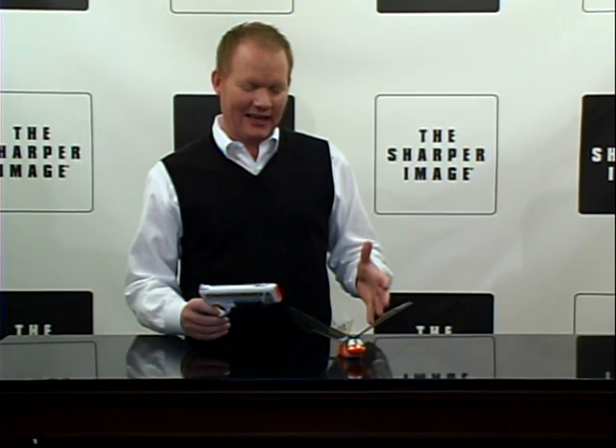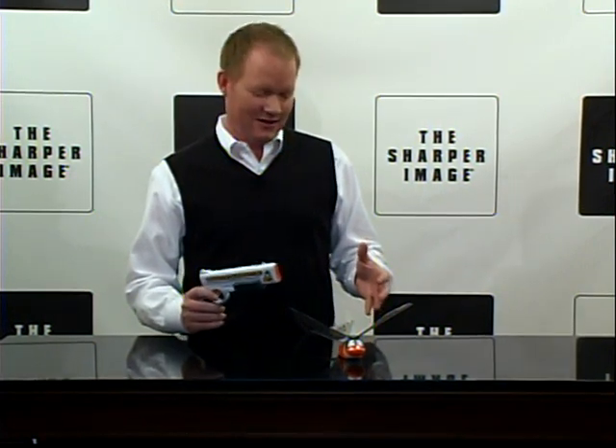Hi, I'm David for Sharper Image, and we've got the Duck Hunter. Bring the Duck Hunt indoors.